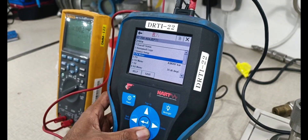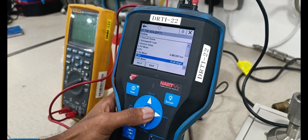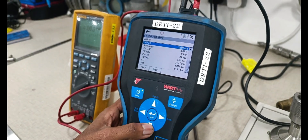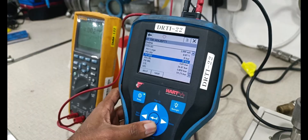PV meters — PV values. SP meters — SP value. Analog meters — analog value. PV percentage value. LRV and URV.